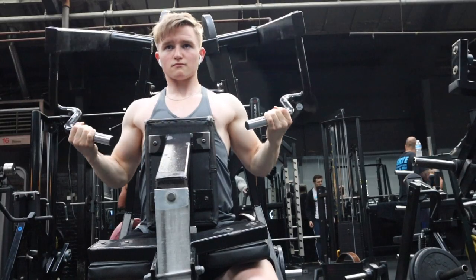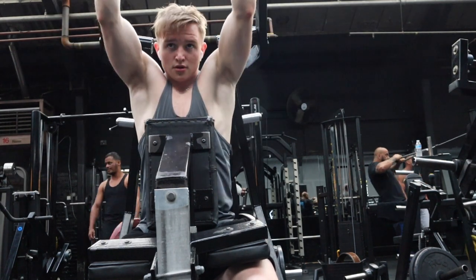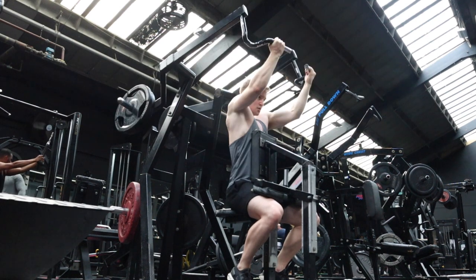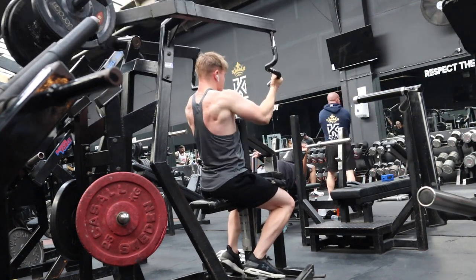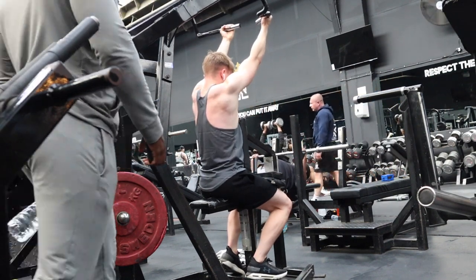The second exercise is the reverse grip lat pulldown. We're going to do five sets of 12 reps, progressively overloading so each set will add a little bit of weight. If your gym has one of these machines, you should consider yourself lucky and should be using it on most of your back days — it's an incredible machine to get a really good connection on your back. As with all exercises, keep the weight controlled — all reps should be controlled, no flinging the weight about. You can do a few cheat reps at the end, but for the majority of your sets and reps, control the weight. Don't let it control you.